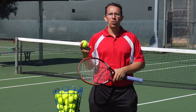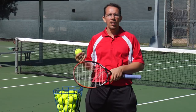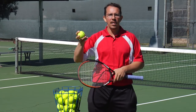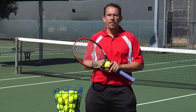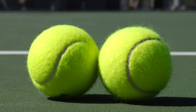Originally, tennis balls were only white or black, and you use the color depending on the surface you're playing on. After a little while, after about 1972, the optic yellow tennis ball was introduced into the game of tennis, mainly because studies found that the optic yellow color was easier to see on the TV screen.